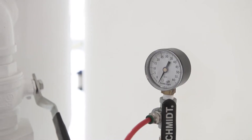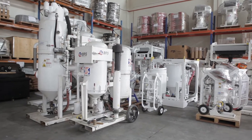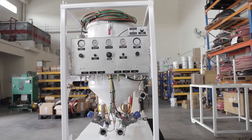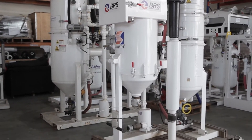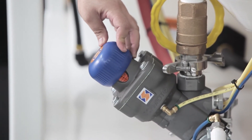Schmidt offers choice and quality when it comes to blast equipment, including portable blasters, bulk blasters, wet abrasive blasters, after coolers, blast and recovery systems — and we are the world's leader in abrasive metering and control systems.